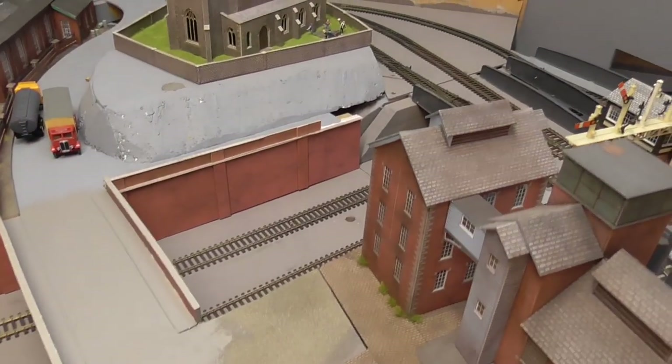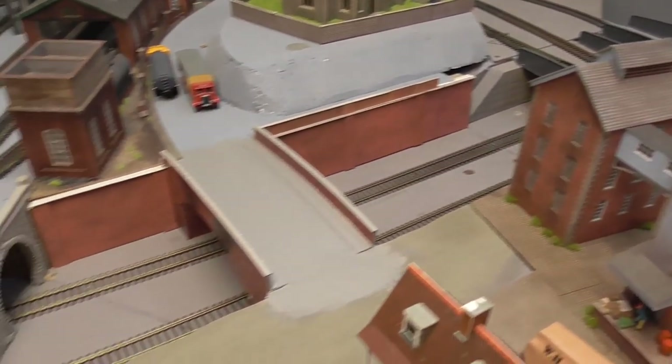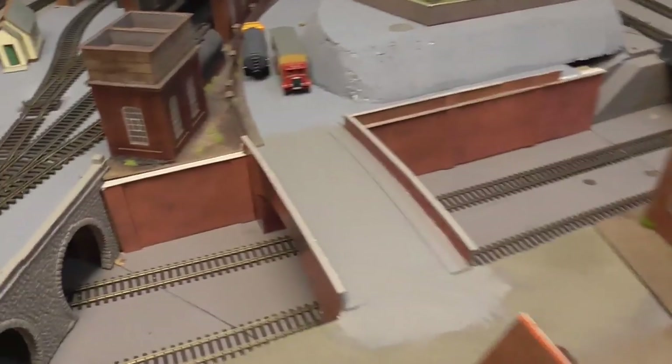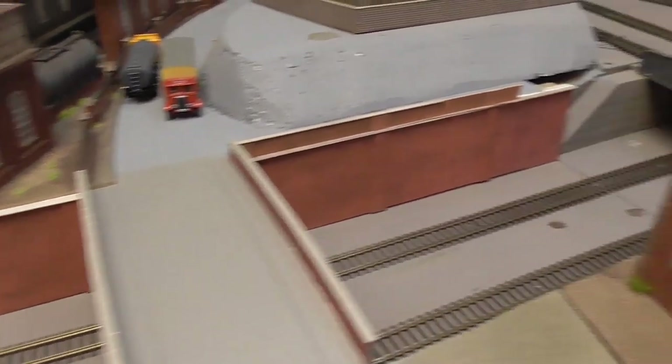As you might recall from my previous video, my next project is to reconstruct some retaining wall that I was never really quite happy with. We're just having a quick look back at that video — that is the cutting where the existing retaining wall material is.